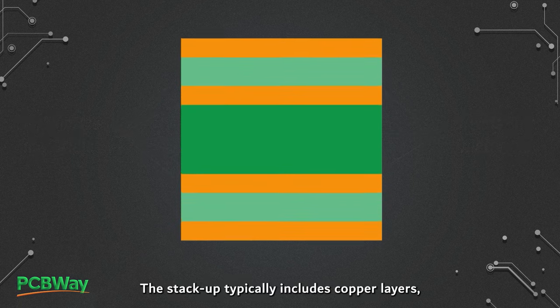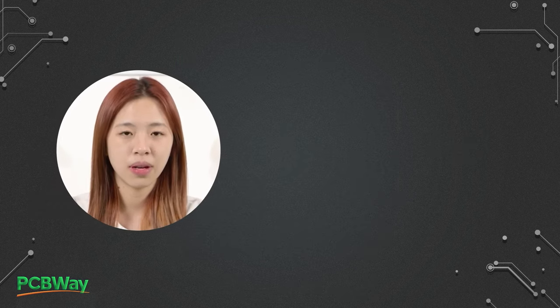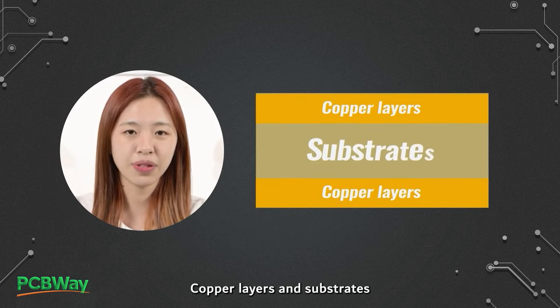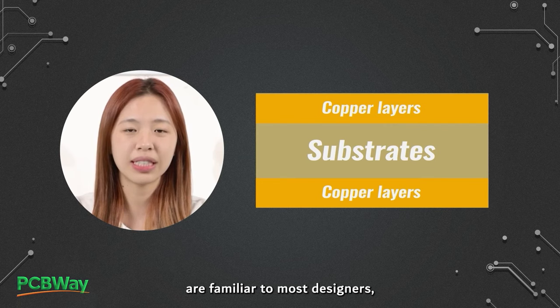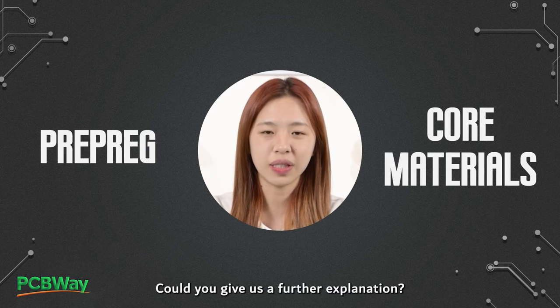The stack-up typically includes copper layers, cores, substrates, and prepreg. Copper layers and substrates are familiar to most designers, but what about prepreg and core materials? Could you give us a further explanation?